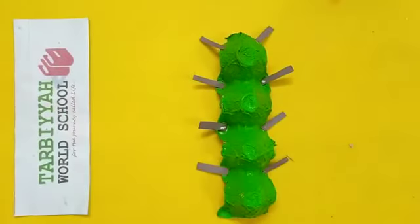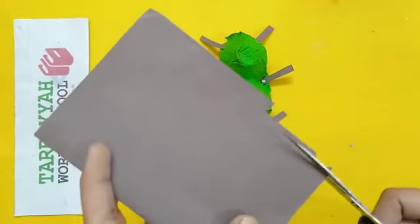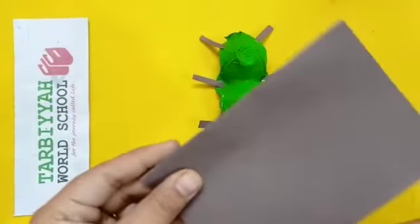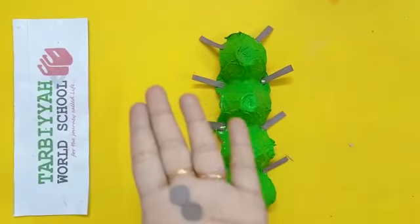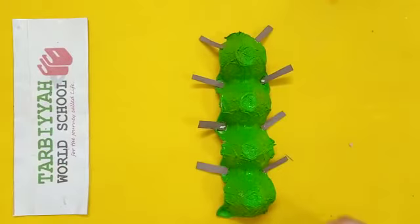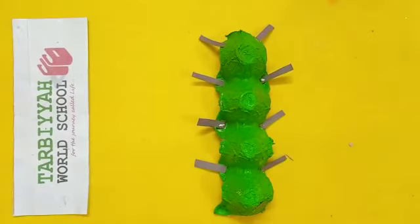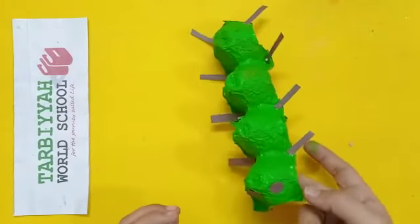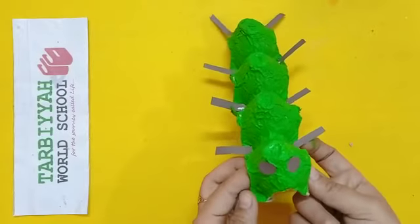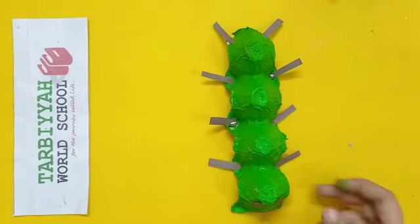Now, you have to take this scrap paper and cut a small circle for eyes. Like this, you have to cut. Then you have to paste the eyes on the caterpillar like this.